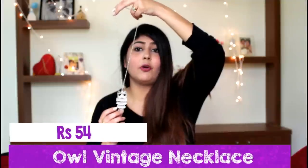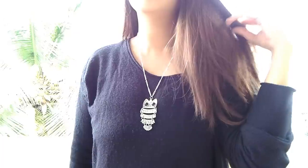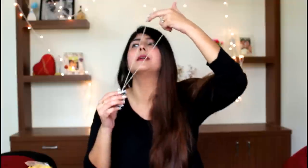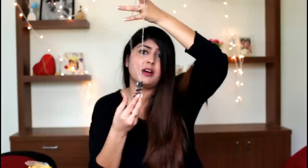The next thing I picked up was this amazing piece of jewellery — an owl chain. I absolutely love the way this looks. It's very trendy these days and I've been seeing a lot of people wear it. I wore it recently for a function and it looks really stunning, especially with a simple top like what I'm wearing right now. It looks really elegant.